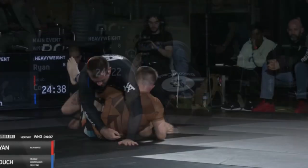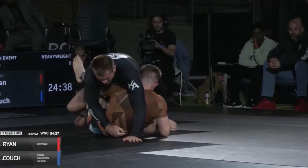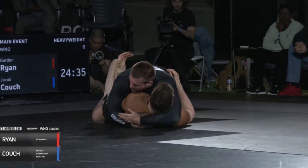Gordon Ryan is doing basic fundamentals at the highest possible level. His soul-crushing pressure passing is something we can all strive to improve on — but how?